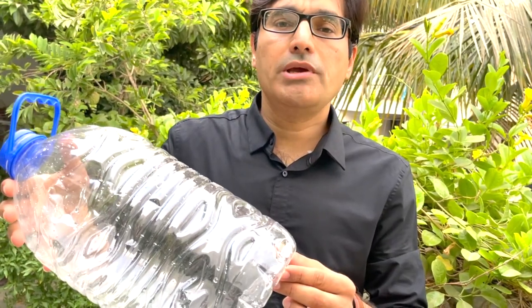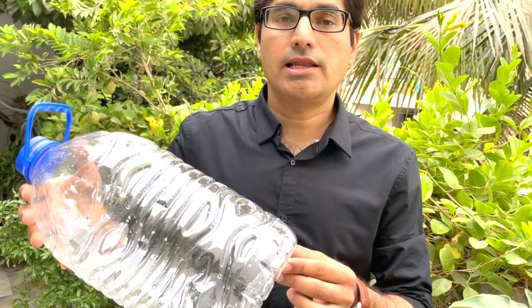The recycling or resin identification code for food grade plastic material ranges from 1 to 7. This is a PET, or polyethylene terephthalate, bottle.